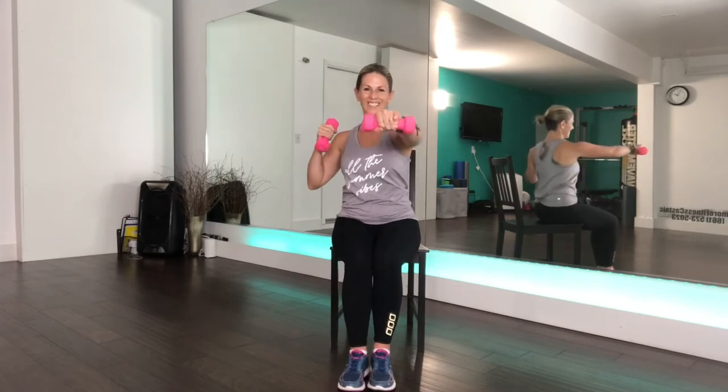Eight, seven, six, five, four more, three, and two, and one. That was great.